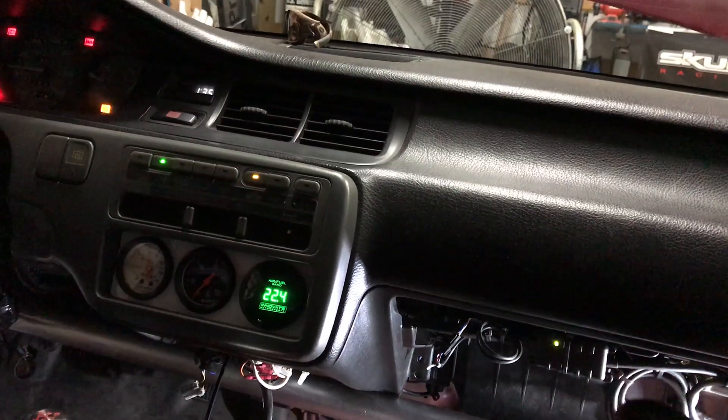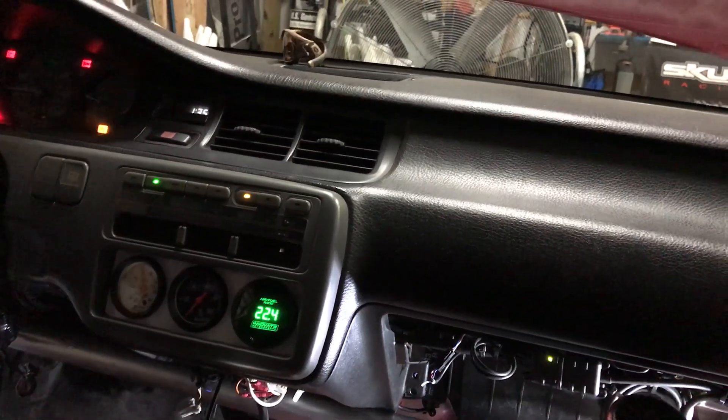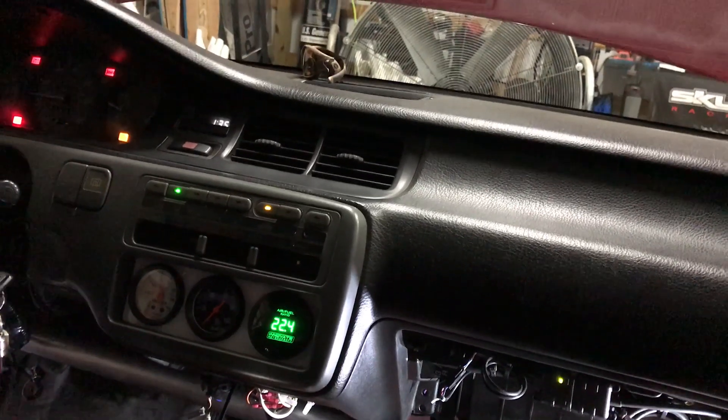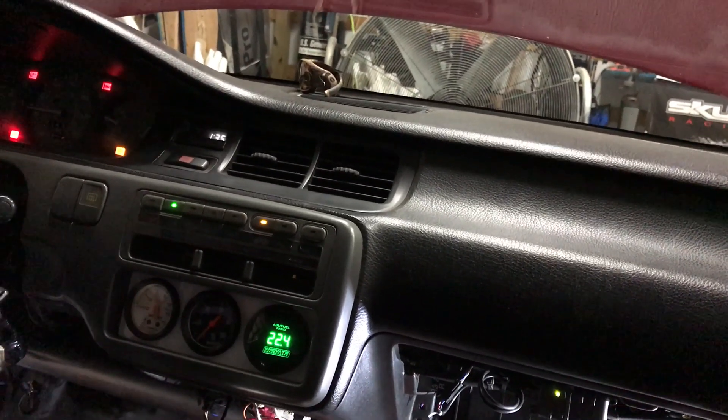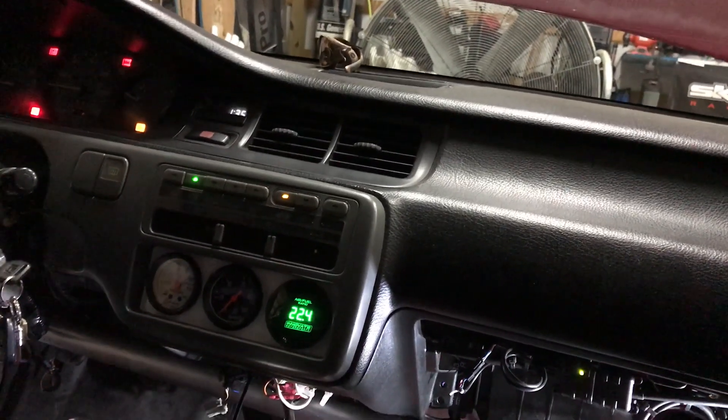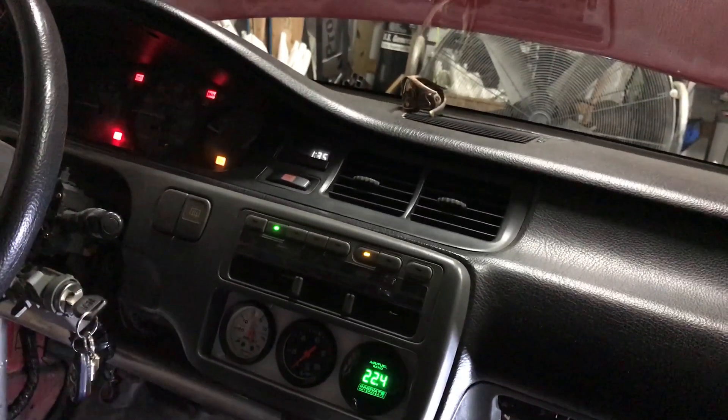After I crank it for the first time it's good for about two days. If the car sits for two days, same problem. I've already got the replacement part — I'm just going to take it somewhere with a good solder setup, better than my solder skills, and have it fitted in. And just like that, it's starting to work.